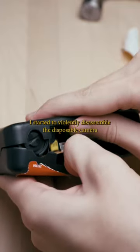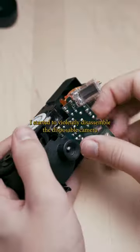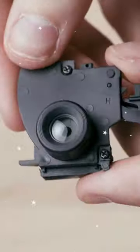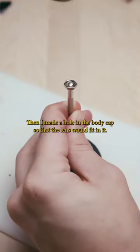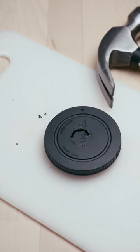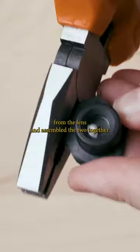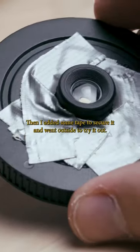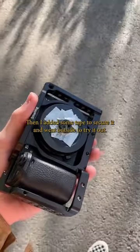I started to violently disassemble the disposable camera until I had gotten to its core and let the lens out. Then I made a hole in the body cap so that the lens would fit in it. After that I removed some excess things from the lens and assembled the two together. Then I added some tape to secure it and went outside to try it out.